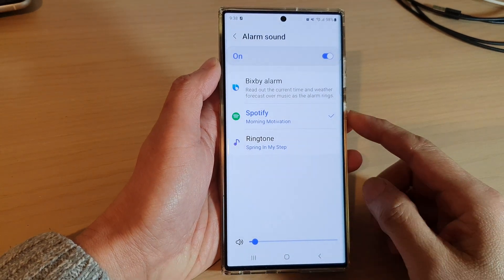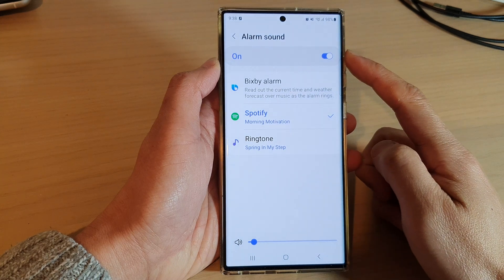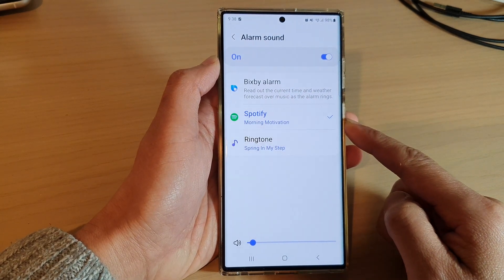Hey guys, in this video we're going to take a look at how you can set your alarm clock sound to Spotify music on the Samsung Galaxy S22 series.